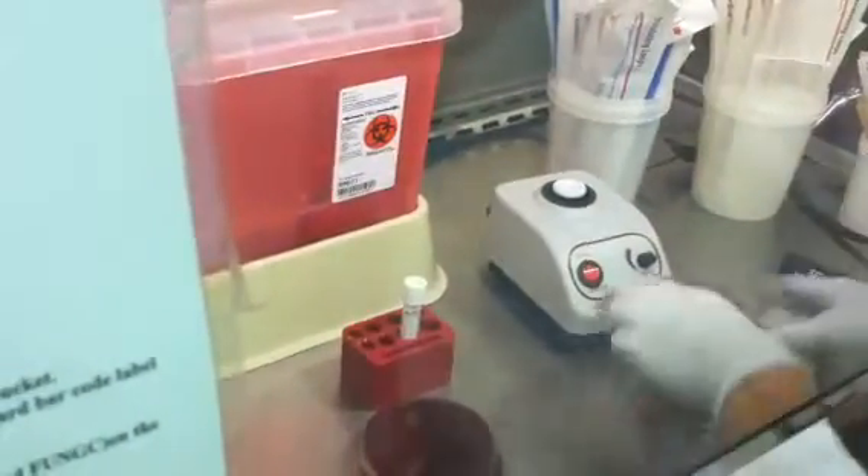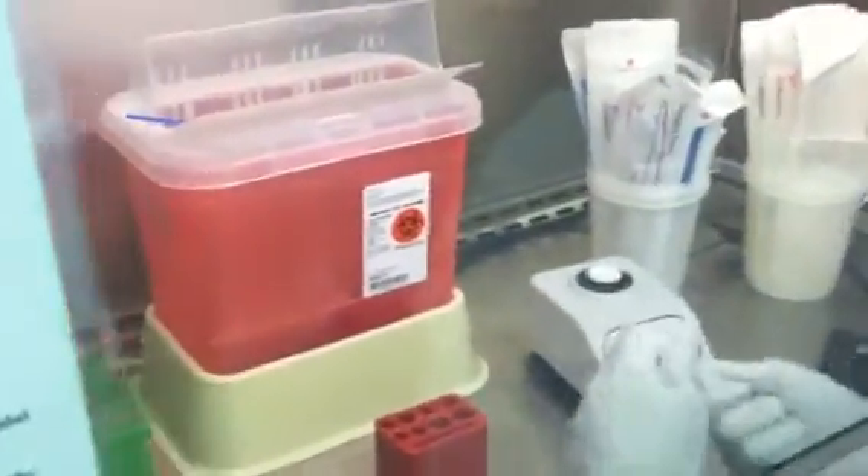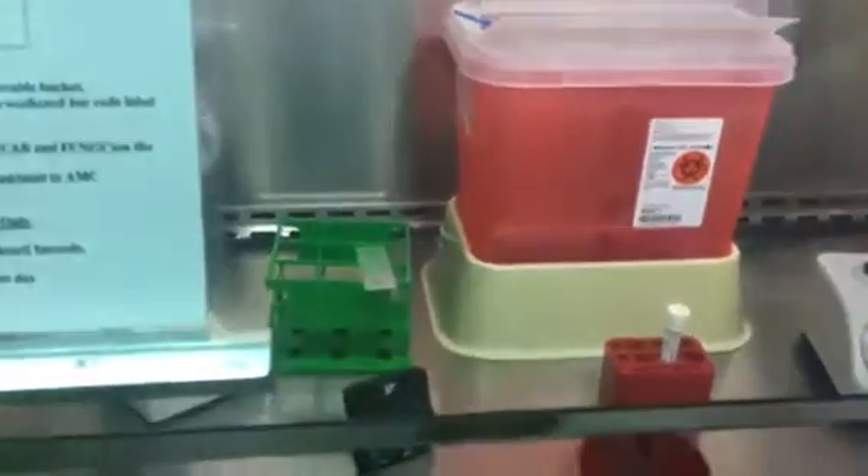Then you would just incubate as normal and rack your sample into the irretrievable bucket. Pull your gram stain off and treat that like you normally would.